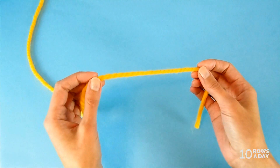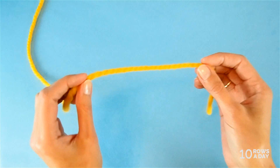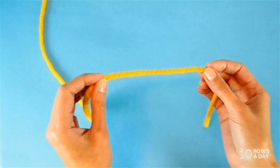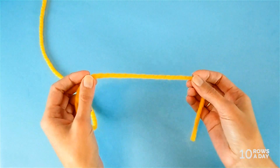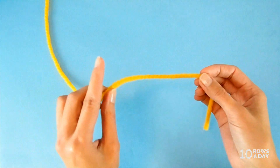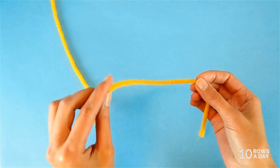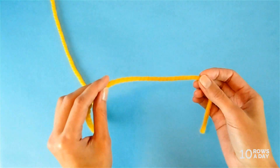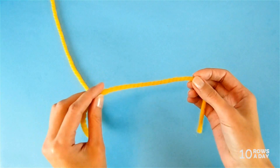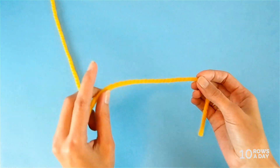The second way is not as accurate as the first way, but it is much, much easier — probably my most favorite way to estimate the length of the yarn tail. The only thing to remember is that this way works only for yarns in DK and worsted weight. It could be quite a bit off when working with bulky yarns, so keep that in mind.